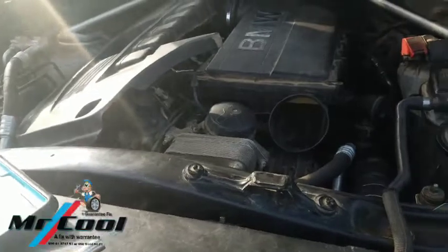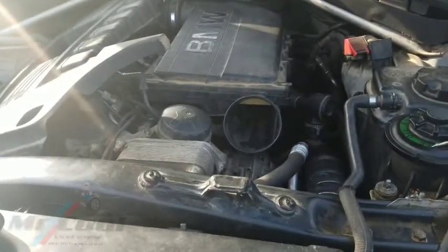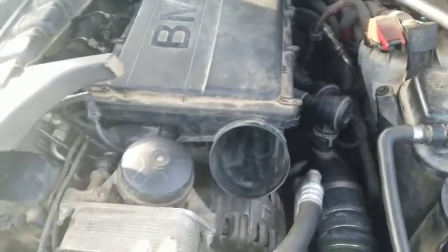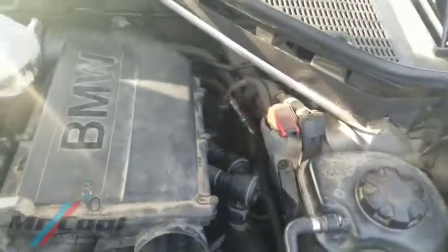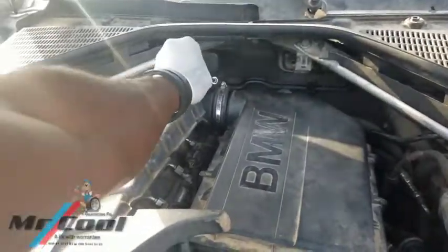The funniest thing is that I'm actually thinking that is where the mass airflow sensor is. Here's my tip for today: when you're having a mass airflow sensor issue with your BMW, I guarantee it's going to work if you apply this. So the first thing I'm going to do here is loosen out this one here.